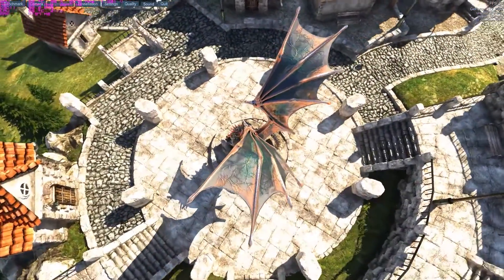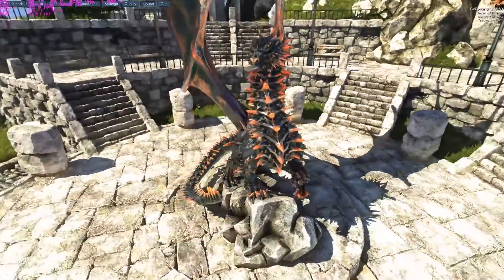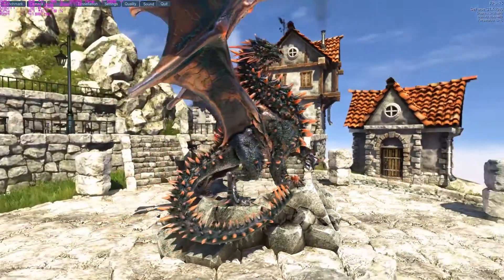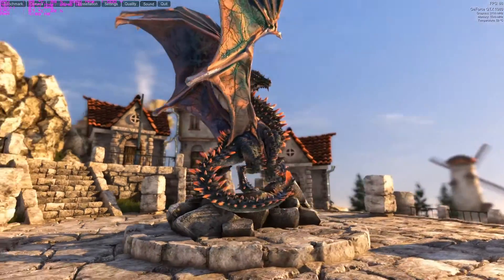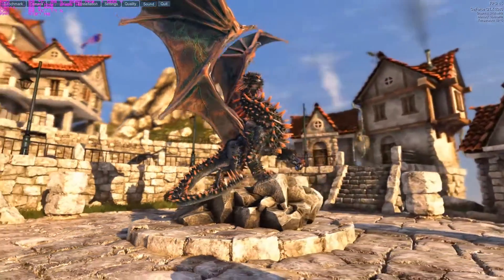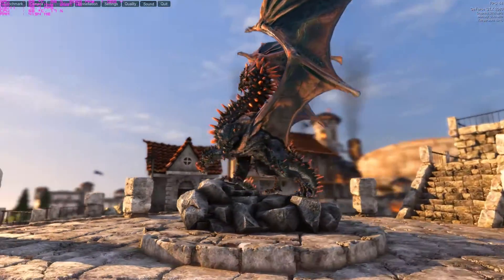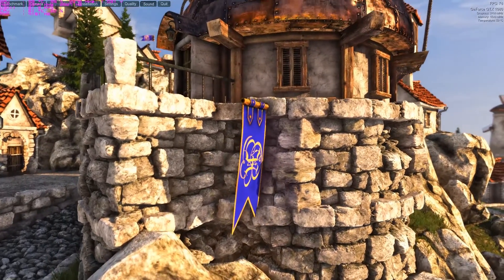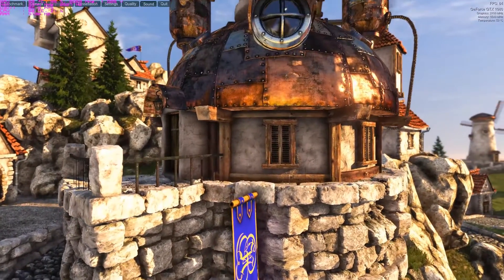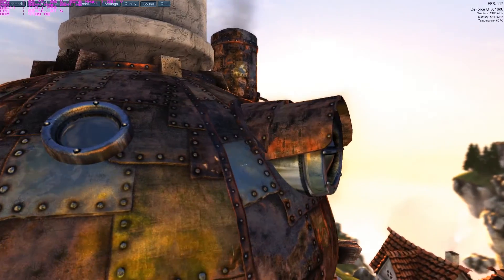With Rise of the Tomb Raider we have a discrepancy where we have zero scores for the GTX 770 at both standard clock and overclock settings, and that's because the card crashed when running the benchmark. I was not able to finish either test — both the standard clock and overclock runs ended with a full video card crash requiring a system reboot. That happened twice on both settings, so I stopped running it.